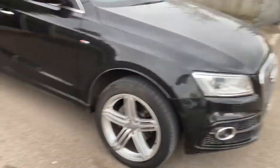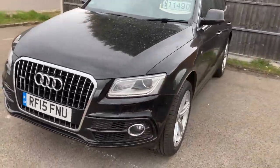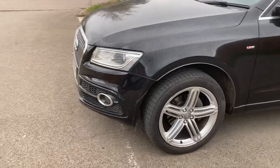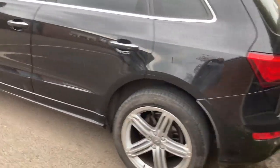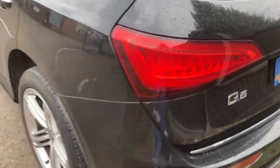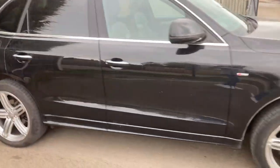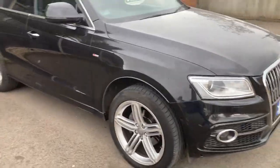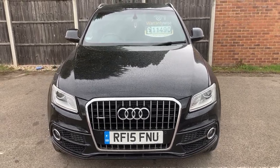Average car, average condition, great price in my opinion. Have a look on AutoTrader for a 15-plate S-Line Plus Quattro — this one is £11,490 or very close offer. The cheapest manual one I could find was £14,250 with 90,000 miles on it. Even ones with 160,000 miles were going for £11,000. This is a giveaway. Thank you for watching.